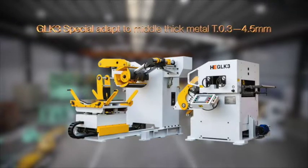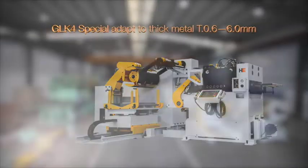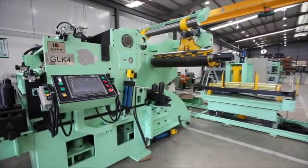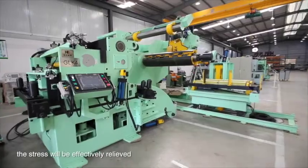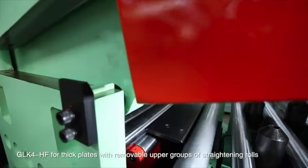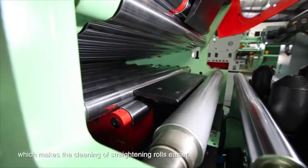GLK-3 for thick and moderately thick plates. GLK-4 for thick plates. With the use of groups of up-and-down straightening back pressure rolls, the stress will be effectively relieved. GLK-4-HF for thick plates with removable upper groups of straightening rolls, which makes the cleaning of straightening rolls easier.